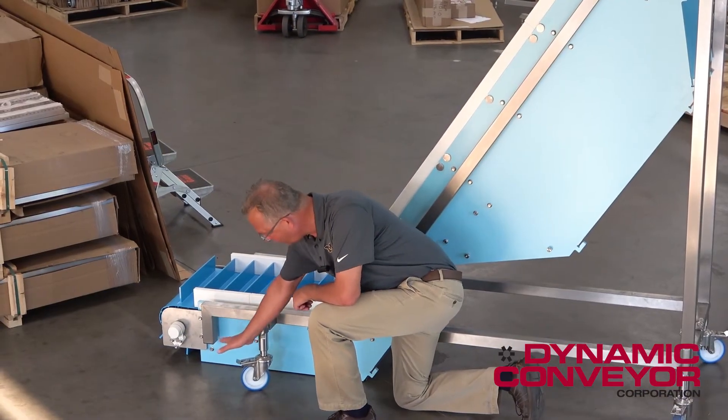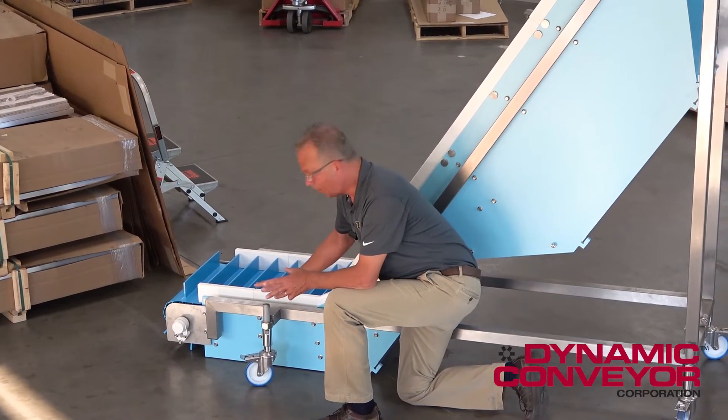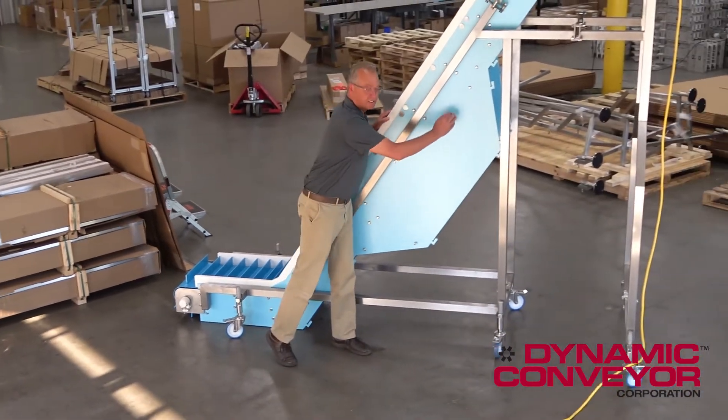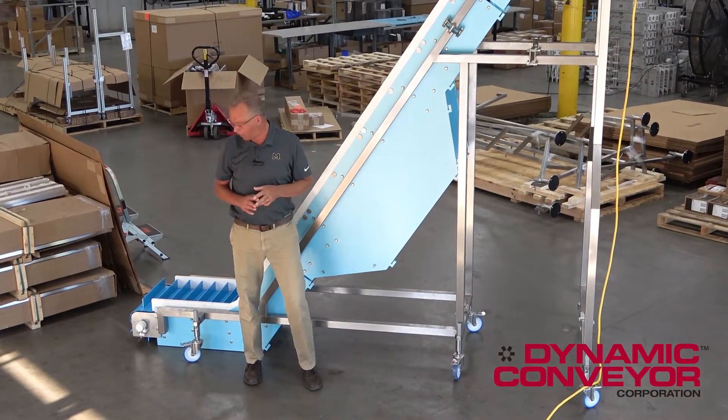The other thing we had to do is he needed the conveyor to be extremely low to the ground because his machinery is right here. So we don't tension our belt, so we had to put rails in here to keep the belt up. We're storing the excess tensionless belt right through here, which eliminates any tracking problems.